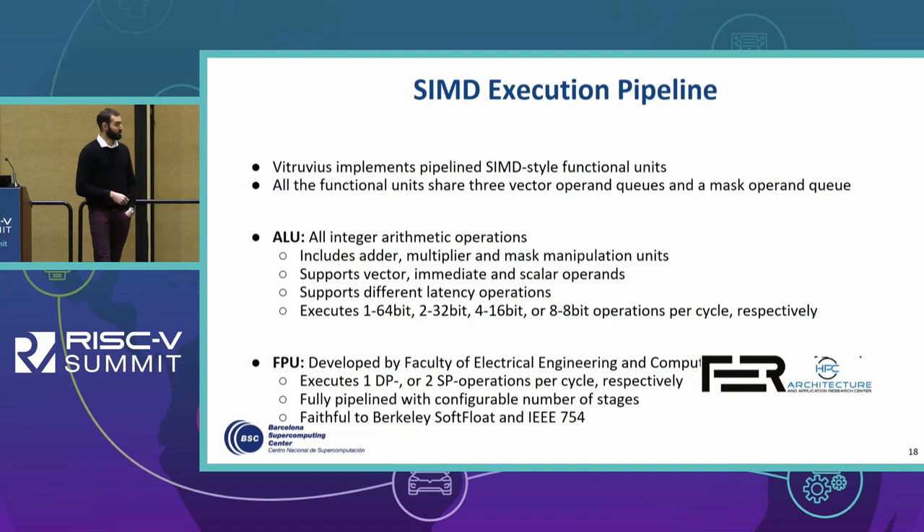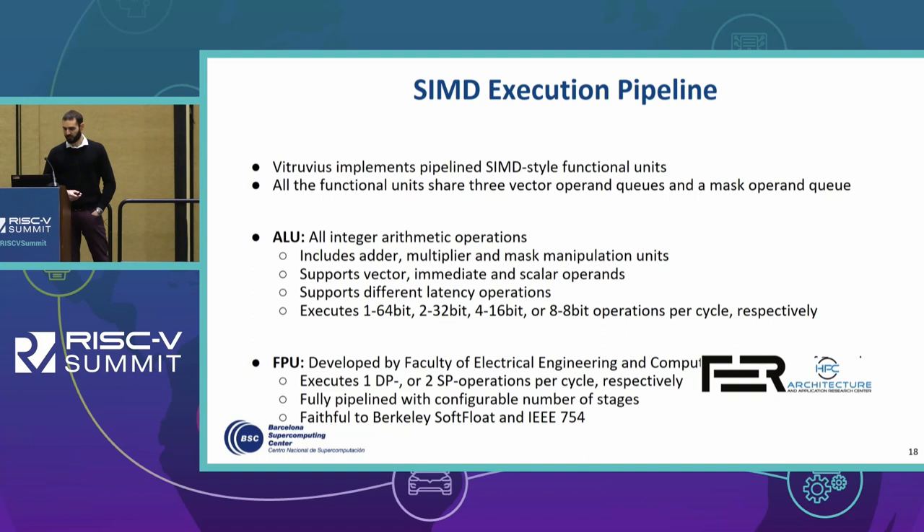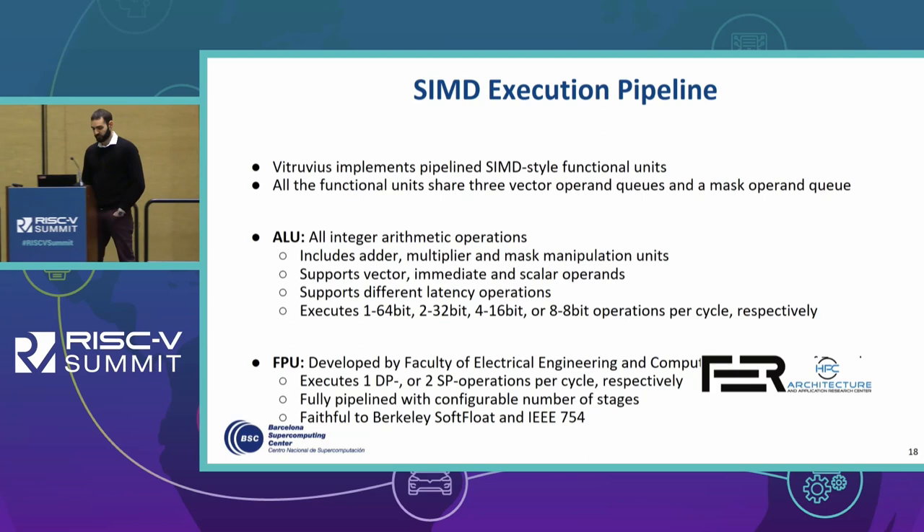The other block is the FPU, developed by the Faculty of Electrical Engineering and Computer Architecture from Zagreb. It executes one double-precision or two single-precision operations per cycle. It is fully pipelined with a configurable number of pipeline registers, and it is faithful to the Berkeley soft-float and IEEE 754 standards.